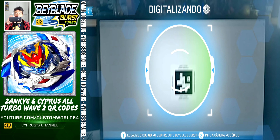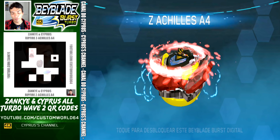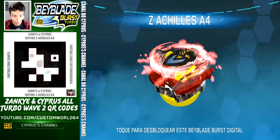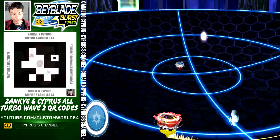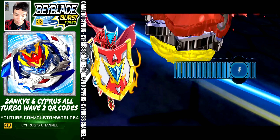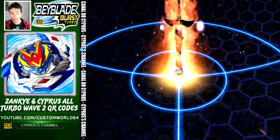Tap scan — this is the Rip Fire Z Achilles A4. Code on the screen for you. Z Achilles A4 — let's activate this Turbo Slingshock. Here it is — look at the Flaming Sword!